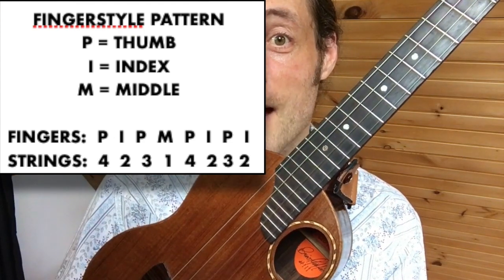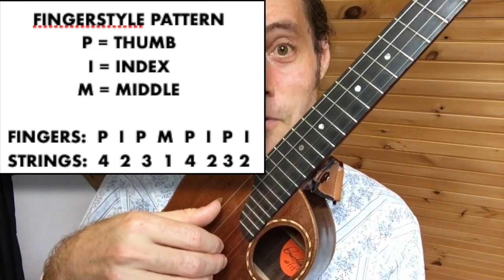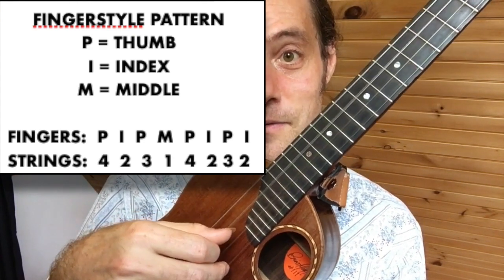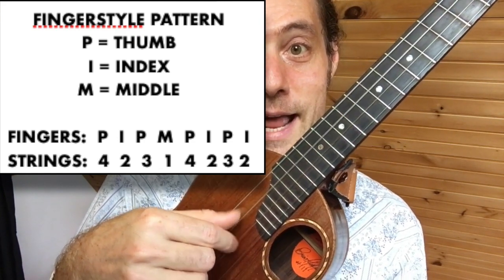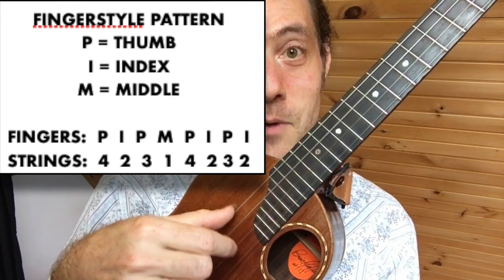Let's count it as eighth notes: 2 and 3 and 4 and 1 and 2 and 3 and 4 and 1 and 2 and 3 and 4 and 1 and 2 and 3 and 4.